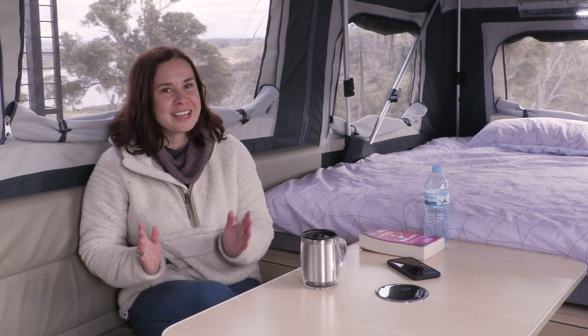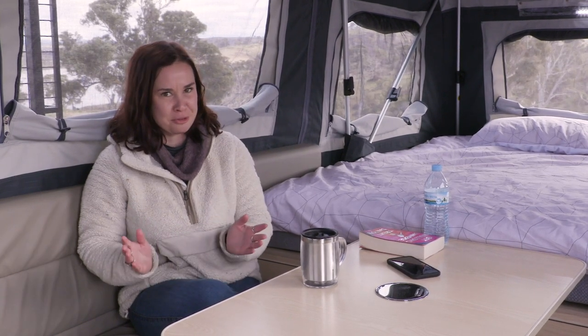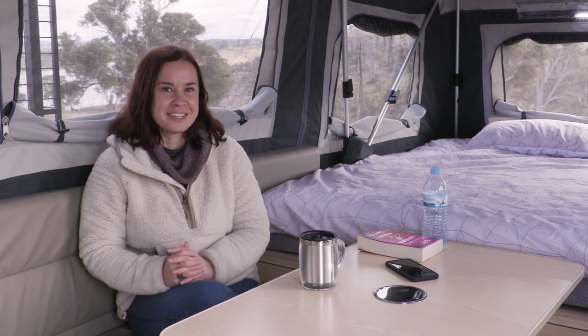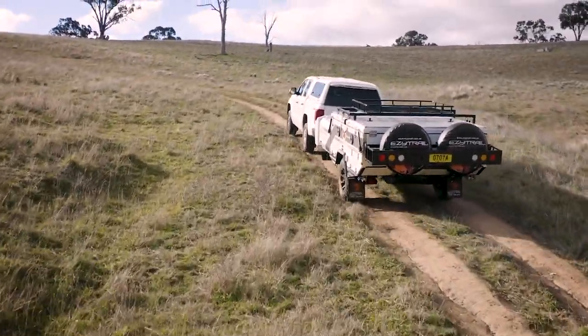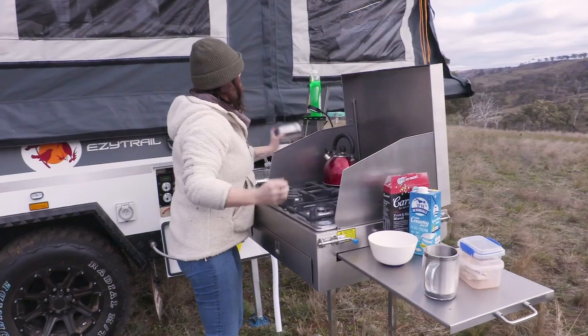I'm sitting inside the brand new Easy Trail Lincoln LX Mark 3. This Mark 3 model has just been released to the market, so this is the first opportunity I've had to camp in it. It's July and I'm on a private property just outside of Bathurst, which is known for being chilly, so it's been a really cold time — but I'm happy to say overall this is a really comfortable camper trailer.